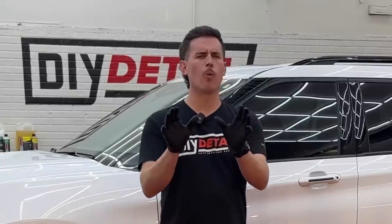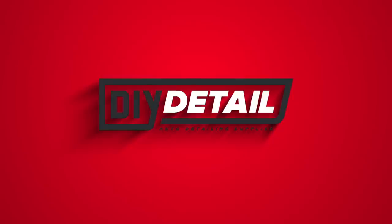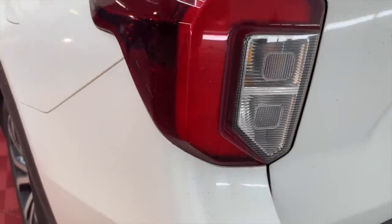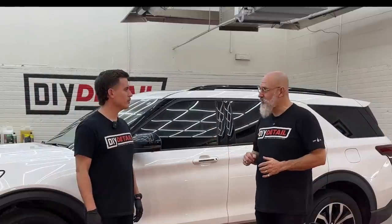Winter Recovery Wash. I'm Ivan. I'm Nick. And this is DIY Detail. It's big, it's white, and it's dirty — it is an Explorer. And we're going to explore a way of making your vehicle clean after the winter.